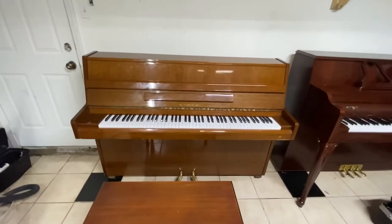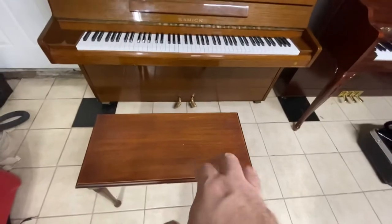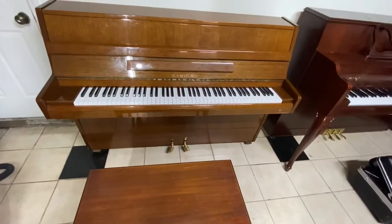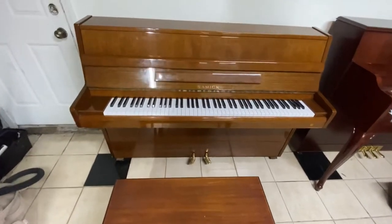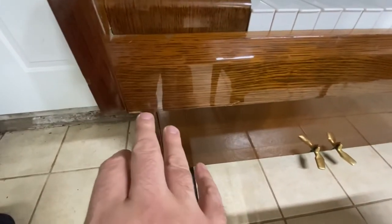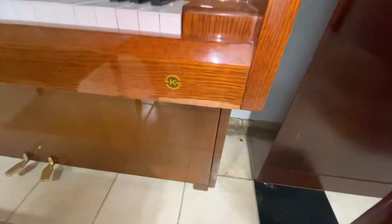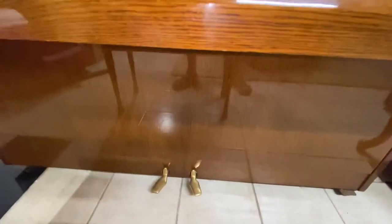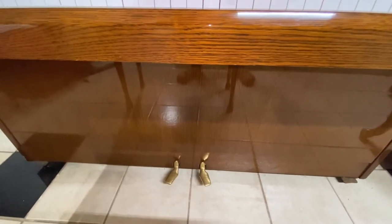I have this Samick upright piano here. This is not the original bench for it, it's just a bench that I have — it didn't come with a bench. It's in a really mahogany polyester finish. It has a few bits that have come off here, which are not visible from far away, but they are if you get close. Also down here on the side, on this cheek, we've cut it in a bit. Apart from that it's in good condition. The pedals are just a soft pedal and the sustain pedal.